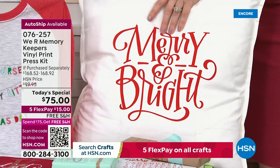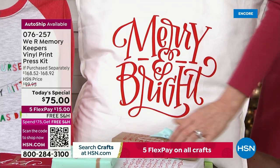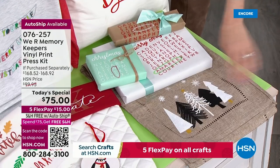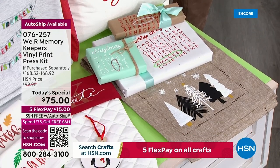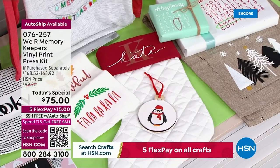So you can do it on pillows. You can do it on paper. Look at these gorgeous gifts down here. You can make customized table runners — think of all the gifts you can make. You would pay $30, $40 for that at retail. Table runners, stockings, wood, tea towels — you can do it on shirts. This is just the wood.